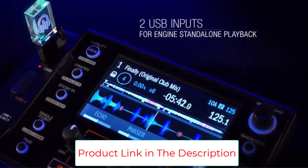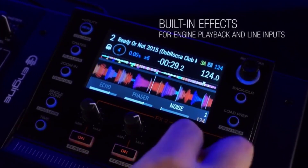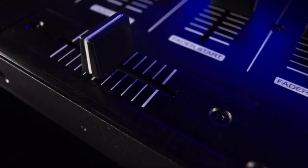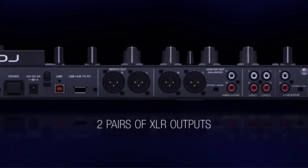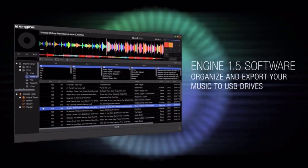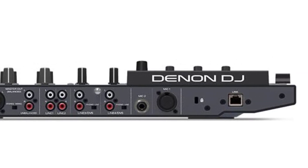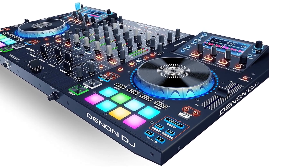Two high-definition display screens control Denon DJ's revolutionary Standalone Engine 1.5 software and Serato DJ operation. It's fully loaded with a 4-channel digital mixer that comes with 3 built-in instant effects for engine software and line inputs. The solid metal construction features velocity-sensitive performance pads for cues, rolls, slicer, and samples. Includes two USB inputs for engine playback in Standalone mode, 4-deck Serato DJ software, and 2 microphone inputs.